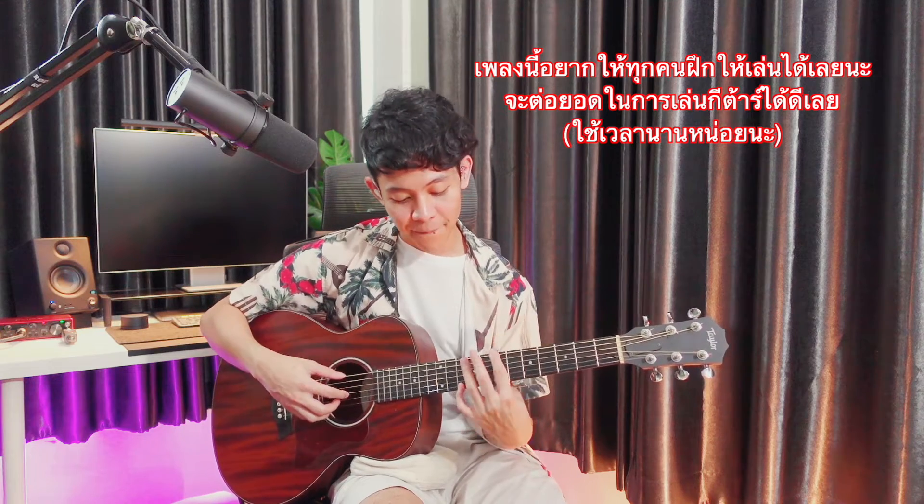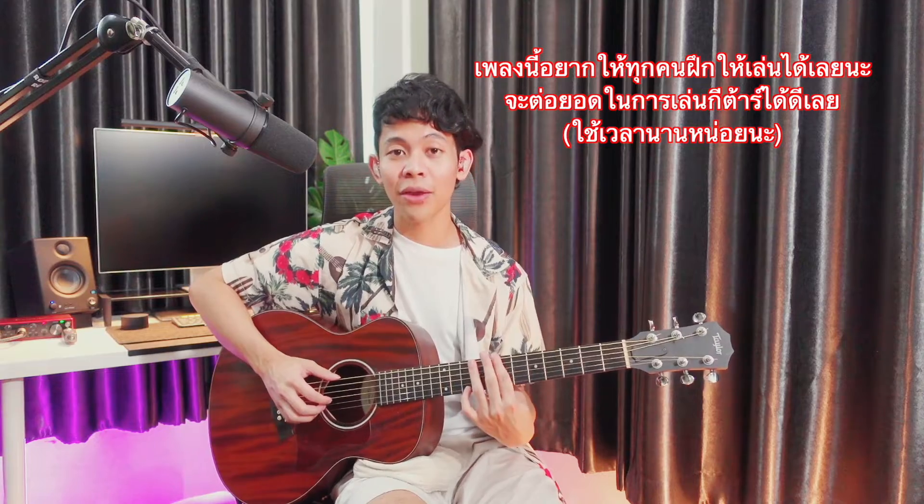This is the chord. This is the chord. The chord is the chord. This is the chord. Let's watch the chord.